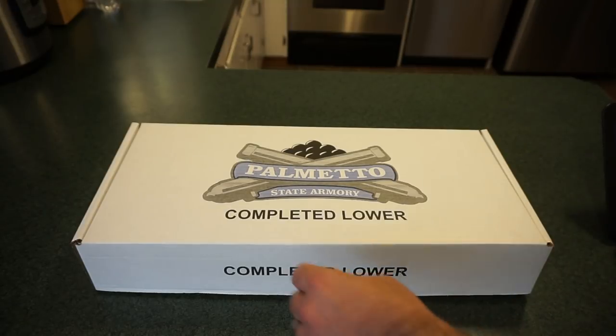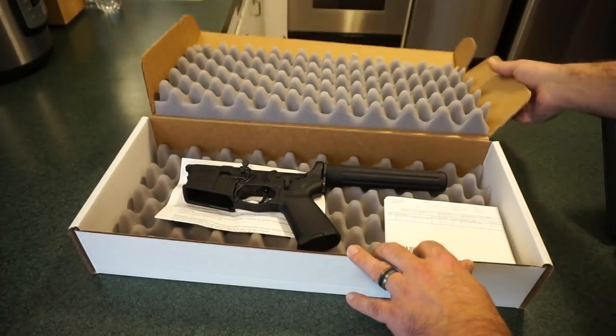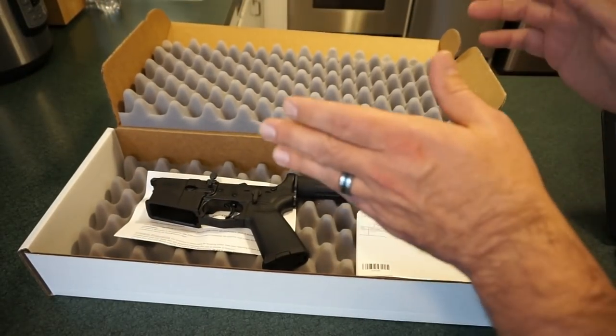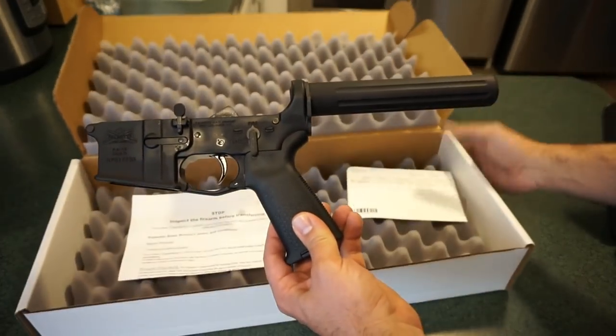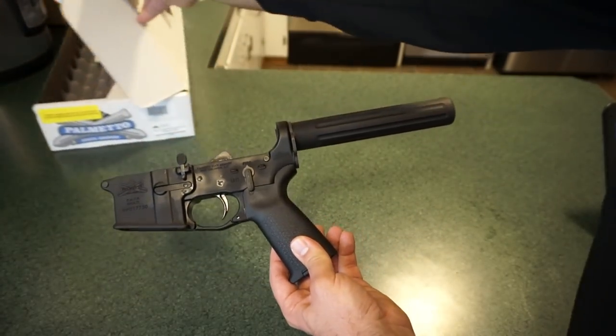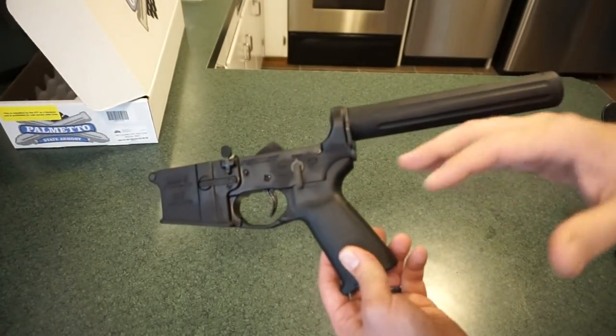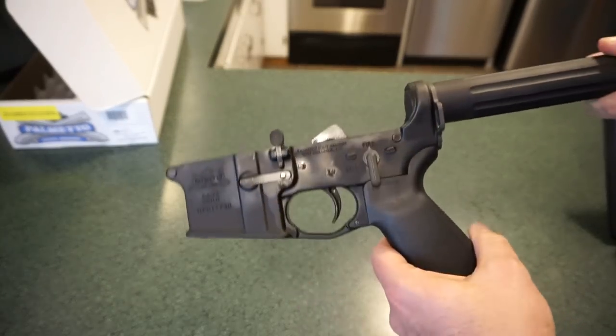When you get the Complete Lower from Palmetto State Armory, this is essentially a pistol for all intents and purposes — that's what it's classified and treated as. A couple of features I really like out of the box: when you get the Magpul edition, it's only $139 delivered, which is a really good deal because it's hard to build one of these yourself and get these parts for anything less. It's essentially ready to go right out of the box.